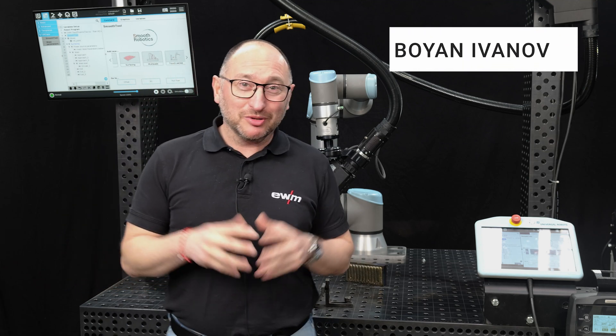Hello everyone, my name is Bojan and I would like to explain a few things about the combination that we're seeing here, namely a welding process that is very well suited for cladding and also a way of programming and using a UR Cobot in a very simple and easy way.